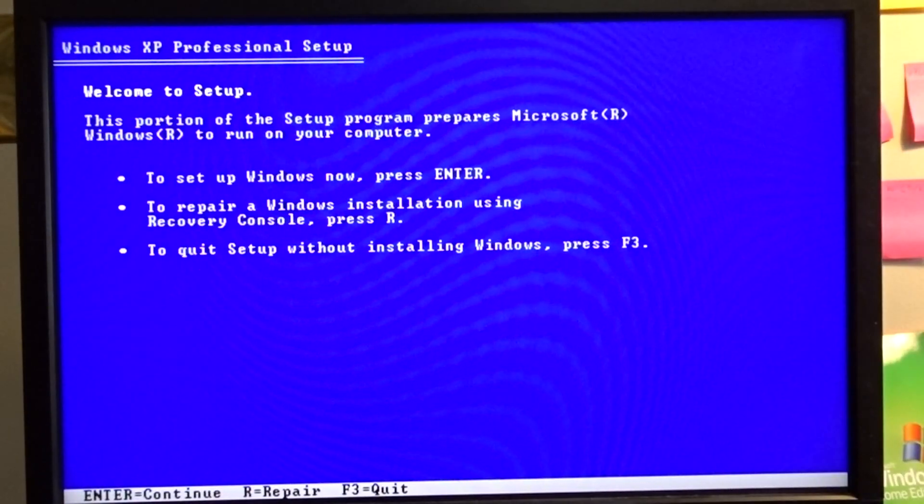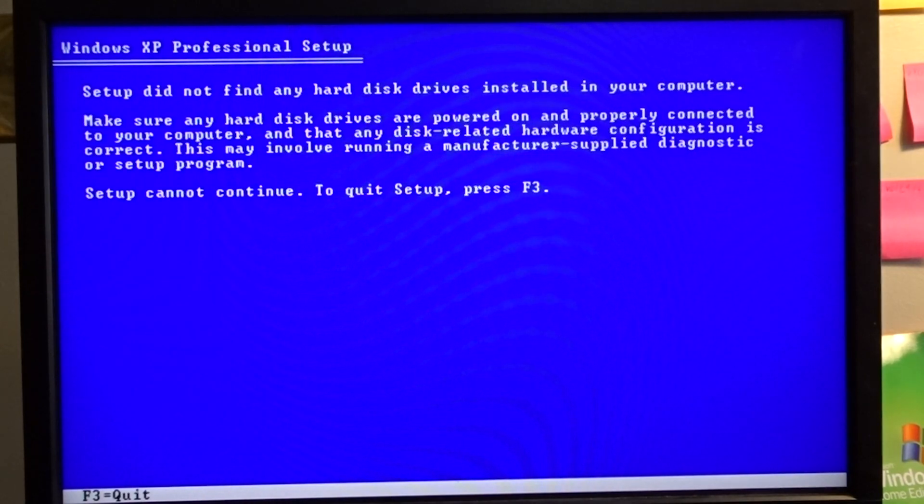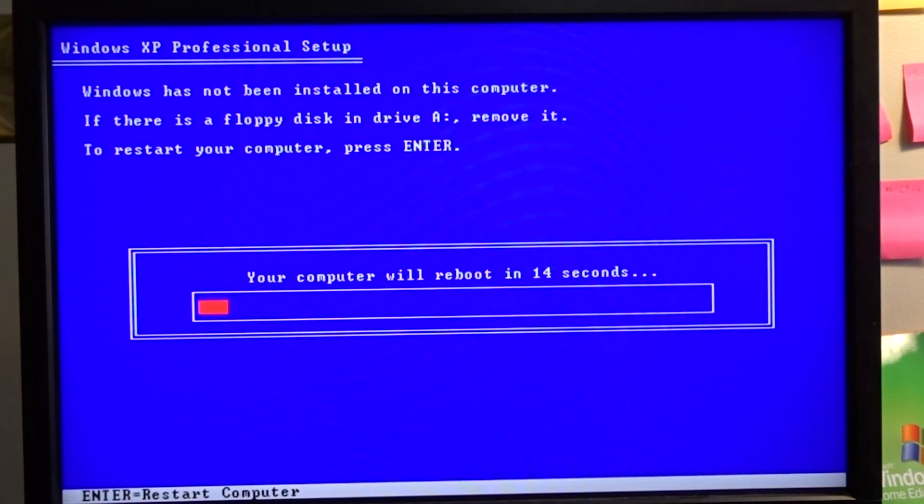Okay, so now we're here. Enter. Change to the SATA mode - oops. That's what happened on the other computer too.